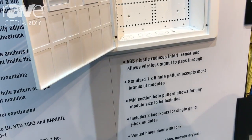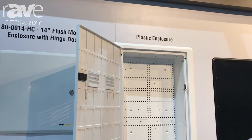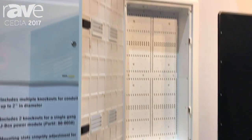This has a universal hole pattern that will also have the J-Box knockouts at the bottom and the top, with the low-voltage wire knockouts throughout it.